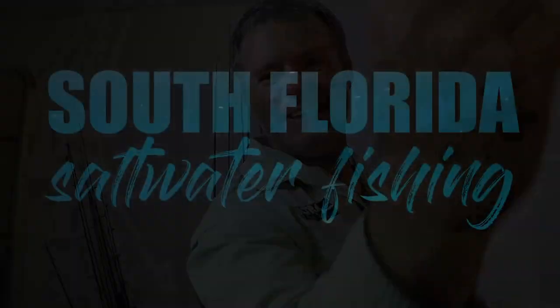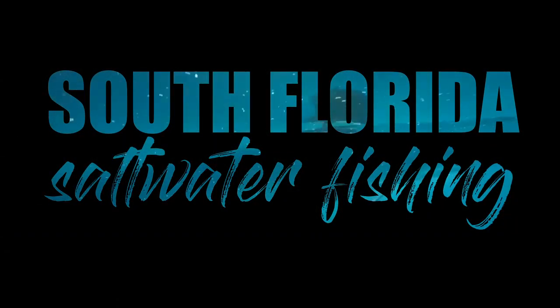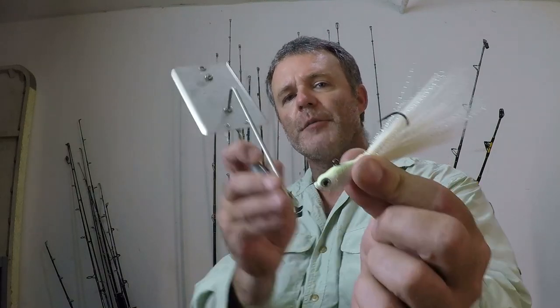Welcome to South Florida Saltwater Fishing. I'm Heath and it's Tips and Tricks Thursday. In this episode we're going to go over how to rig up for planer trolling — one of the most widely used and versatile lures throughout the world. We're going to go over how to rig up the white bucktail jig for planer trolling.